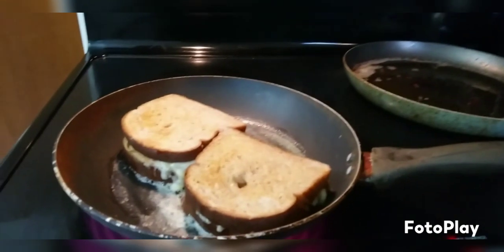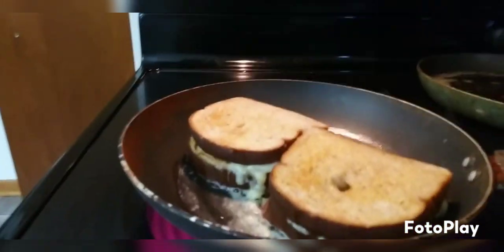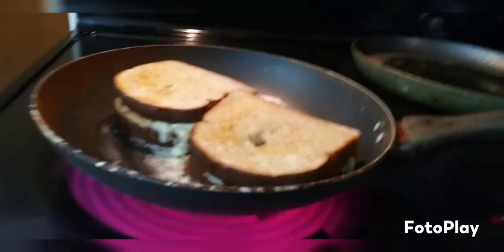You just let them fry up real good, and once you start seeing the bananas and peanut butter oozing out, that's when you know it's done. We had fun doing this — it's something to do.